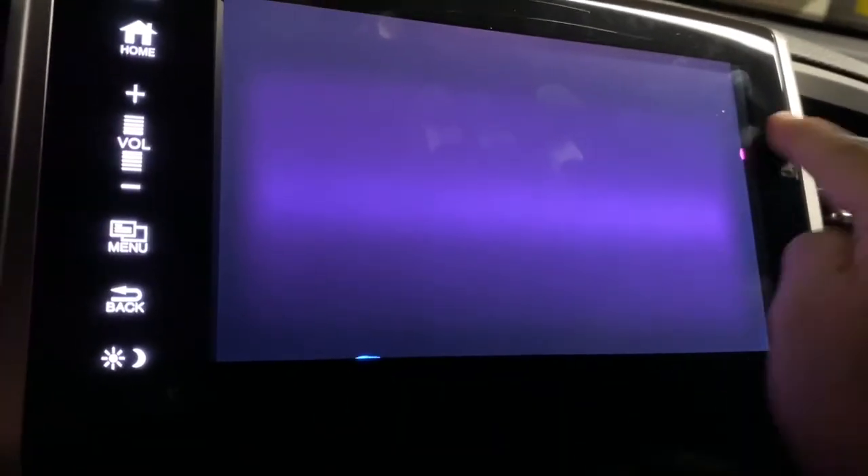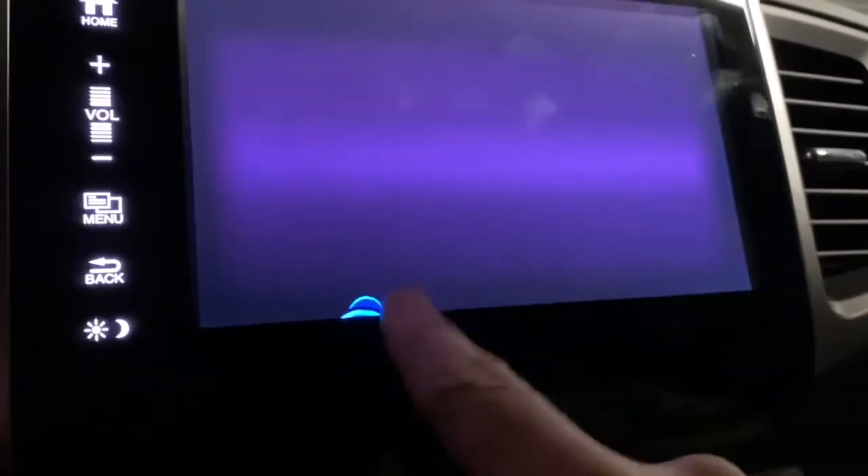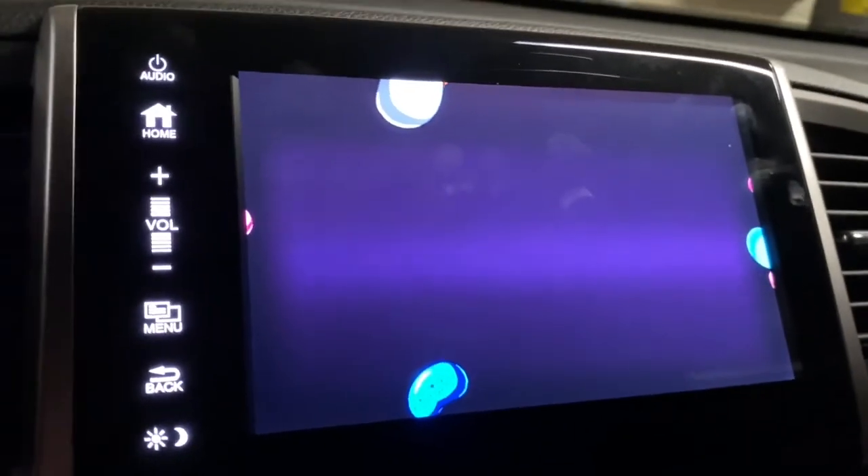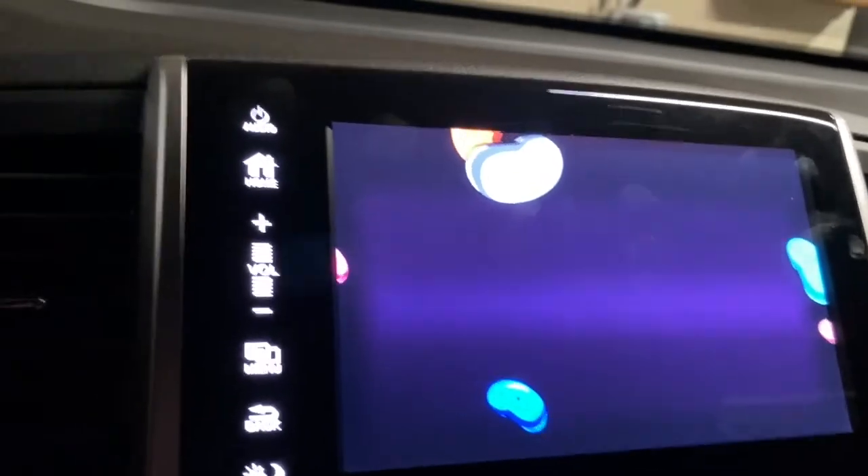There doesn't appear to be an end. It's hard to get the ones on the edges, but I guess it could keep some kids amused for a while. If you just let it go, they'll eventually all come back. And that is a secret Easter egg Jelly Bean game in the Honda operating system.